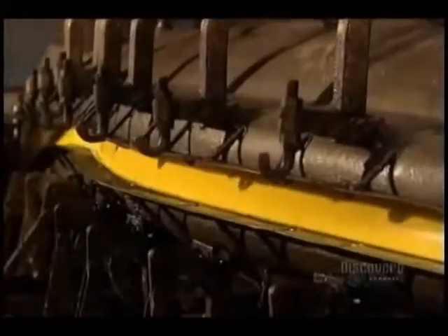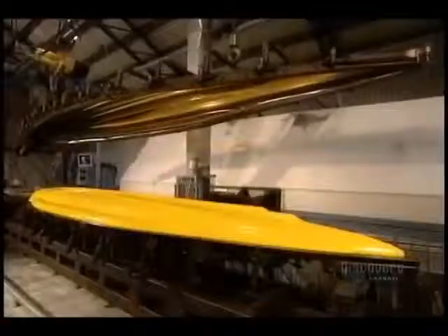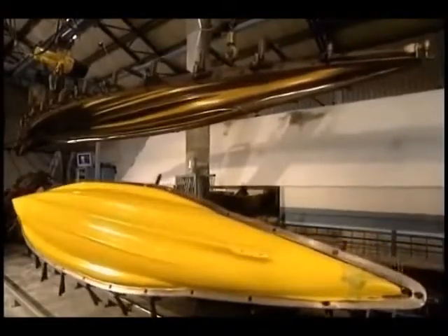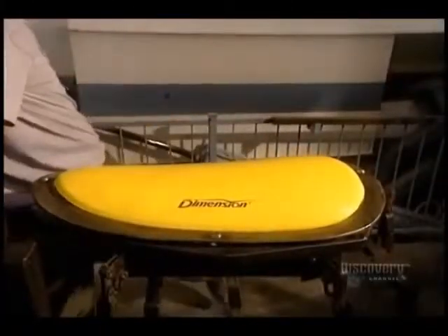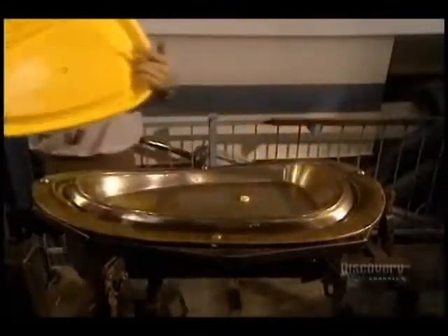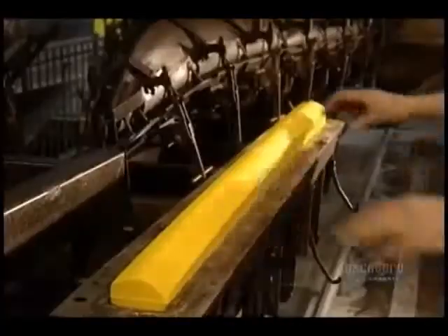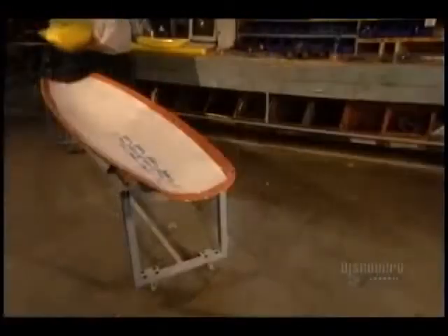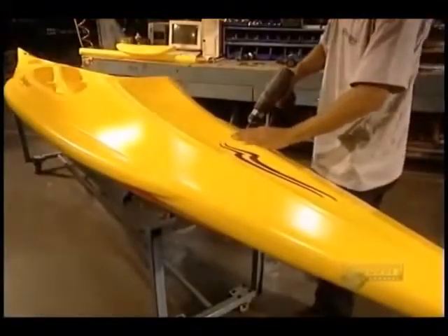Now the cover of the mold is lifted off. Then they unmold the cover and the other small parts. The kayak is finally unmolded, and now they can proceed to machining it. While inspecting the kayak, they remove any plastic ridges left by the joint between the two halves of the mold.